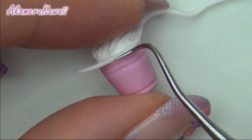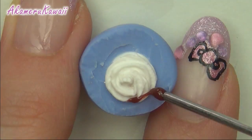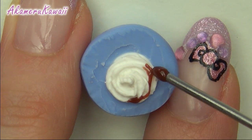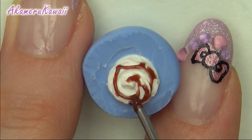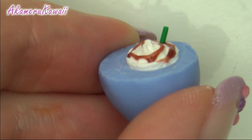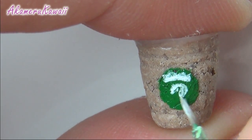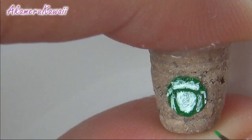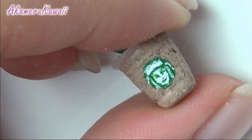Repeat the step of the translucent clay. For the chocolate one, I added a mix of liquid clay and brown pastels for drizzle. After baking, I made a simple version of the logo with acrylic paint. Glaze to protect the paint and give shine.